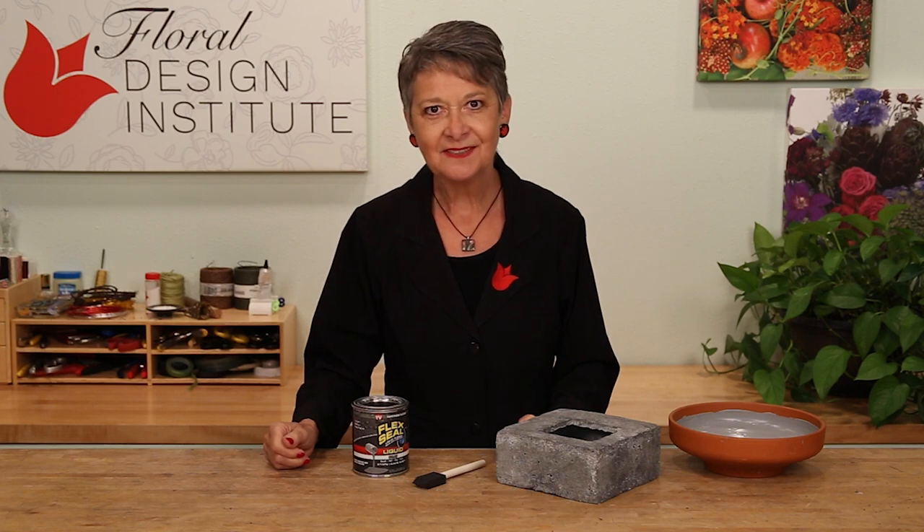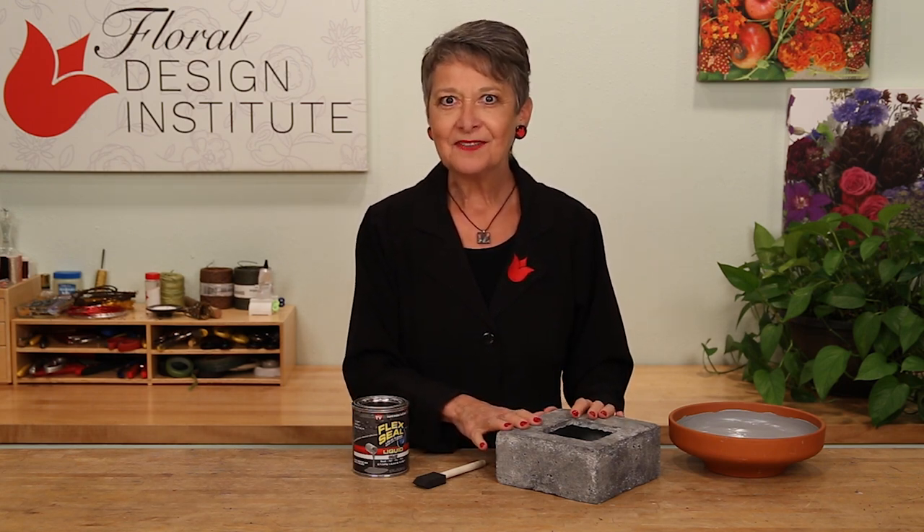Happy Tulip Tuesday! This is the day we share timely tips for the tulip people. Today, we're looking at fabulous containers that aren't always waterproof. How many times do you grab something on the shelf and want to use it, but you don't have a liner or it doesn't line easily?